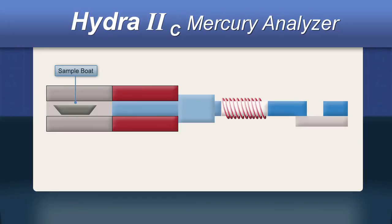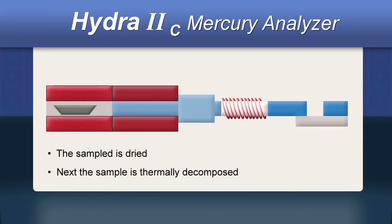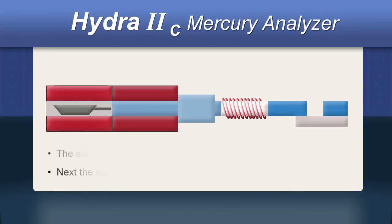Once the sample is in the furnace, an oxidizing gas passes over the surface. The furnace is then heated in two stages: the first to dry the sample, and the second at a much higher temperature to thermally decompose it. Gases are evolved and transferred to a heated catalyst tube where free mercury is produced, while other species including halogens, nitrous oxide, and sulfur are removed.